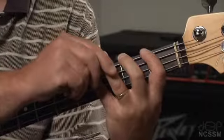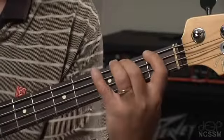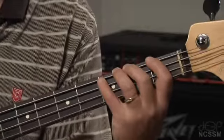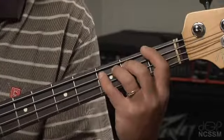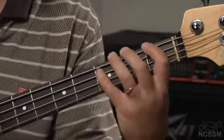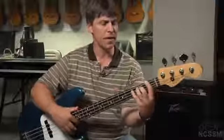Rarely do bass players use the ring finger. So instead we want to use our index finger, middle finger, and pinky. Now that might feel uncomfortable to you at first because your pinky might be weak. Don't avoid using that pinky finger — it's so important to playing the bass. Really the index finger and the pinky are your two most important fingers, and that relationship between those three frets really makes a lot of difference. So that's your left hand setup.